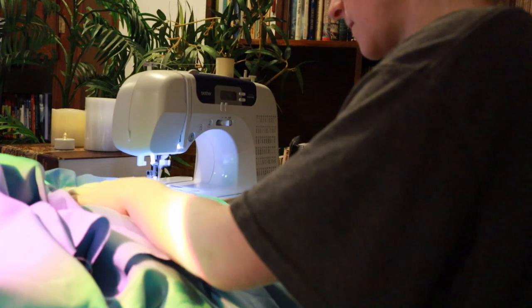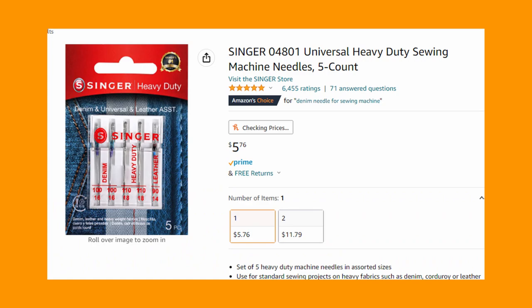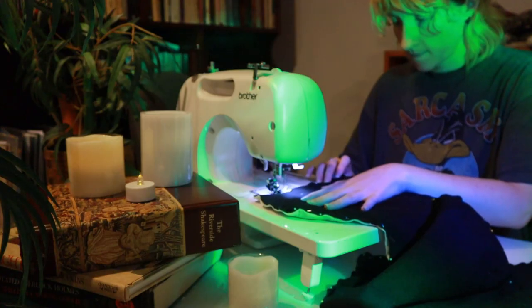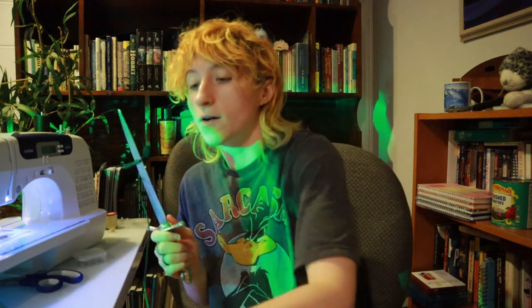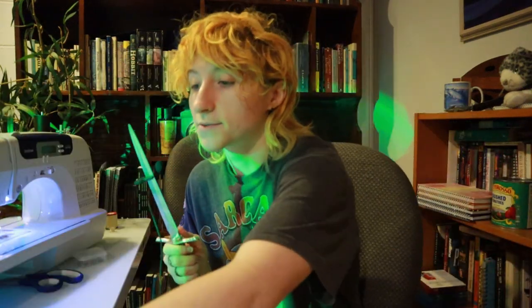If you sew as much as I do, make sure to buy some spare needles, because I go through those babies like bags of Flamin' Hot Cheetos. Now all the individual pieces have been sewn together, so the final step is to take a nail and punch holes, then install grommets and lacing, and then they will be done.